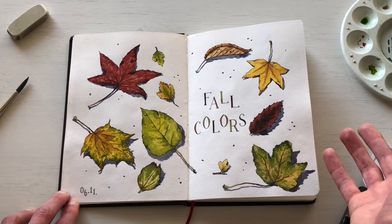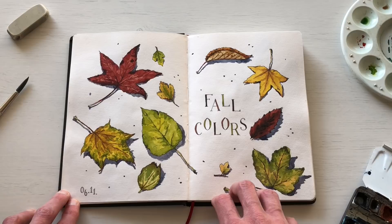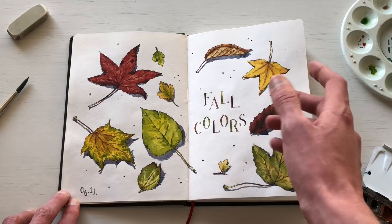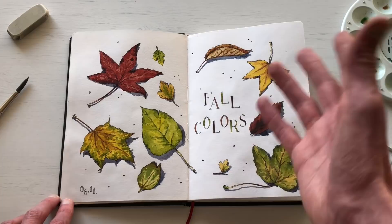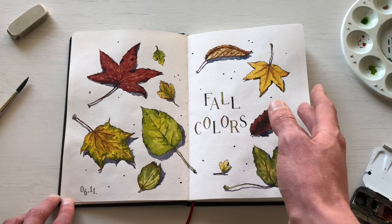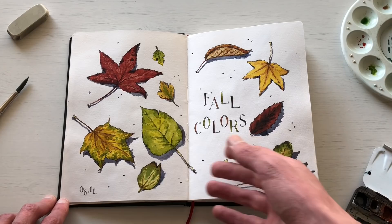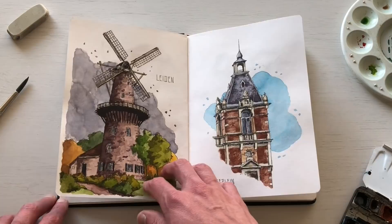Keeping with the fall theme, in early November I gathered some leaves on a walk and took them home to sketch the fall colors up close. I'm quite happy with how the spread turned out. If you look at my other sketchbook videos you'll see I did a lot of urban sketching, but now that winter has come I've shifted focus and try new things. As much as I'm not a winter person, I'm thankful winter pushes me to try new things.